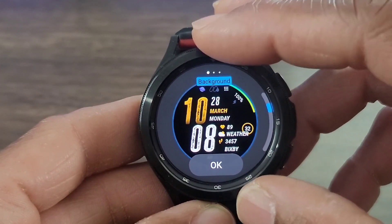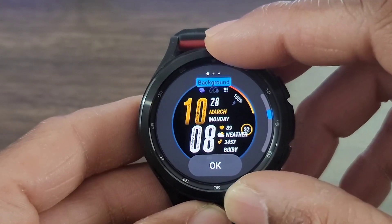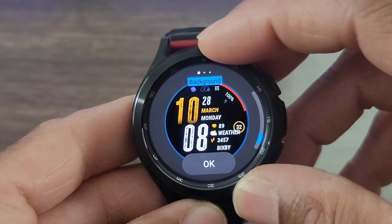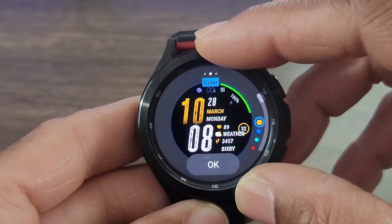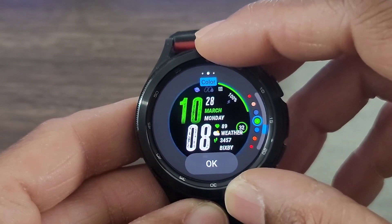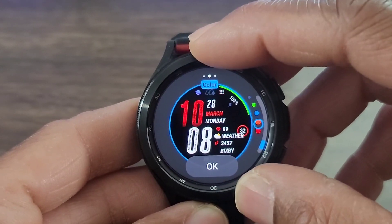Now here come some of the nicer colors that you can change your battery meter to. You get quite a few colors. Let's go through them all. And then I'm going to stop on this green because I really like this green — it stands out. And then here we're going to be able to change the color of the digital time. That blue looks beautiful. That red does too. I mean, you get so many different colors to choose from. We might just land on that green — that color looks nice as well.